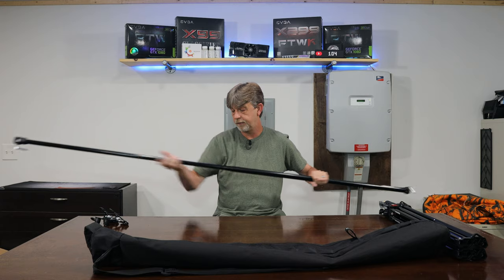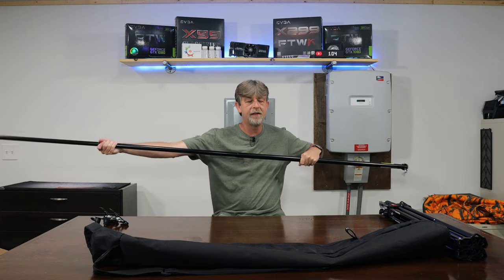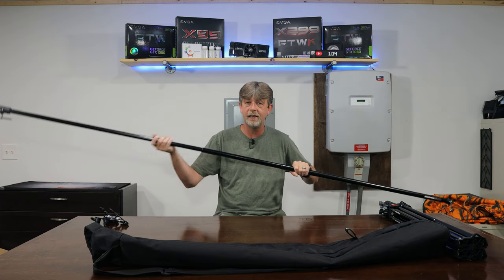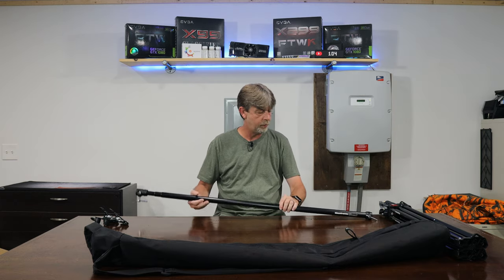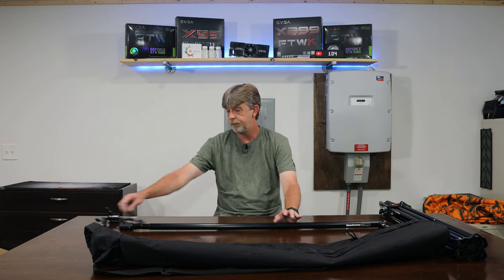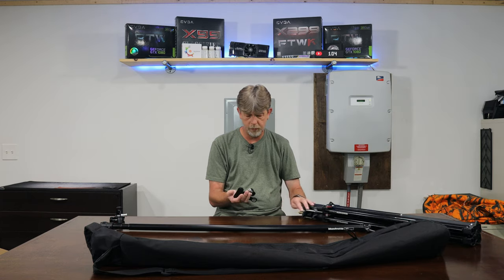You actually unlock it, twist, and slide the sections out. I haven't used it a lot, so it's still kind of stiff, but it's just like a tension rod — except these don't push out, they just slide in and out. Once you use it a good bit the rod will loosen up, and it comes with two little clamps.